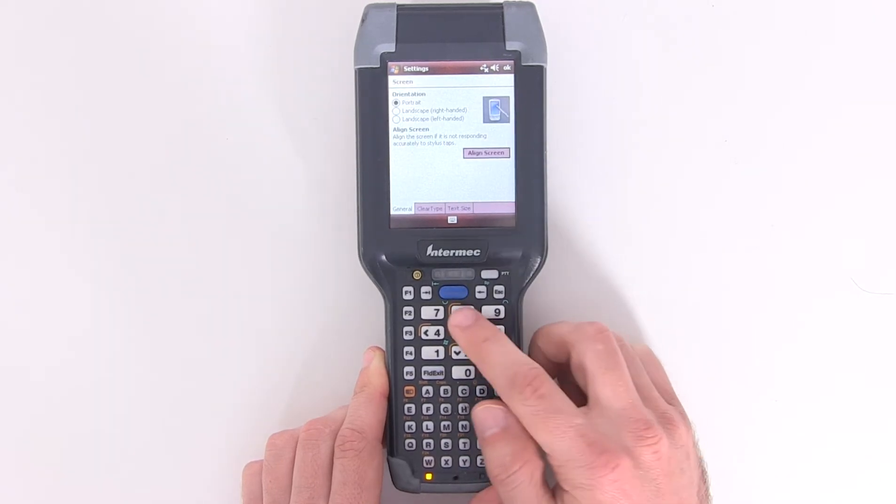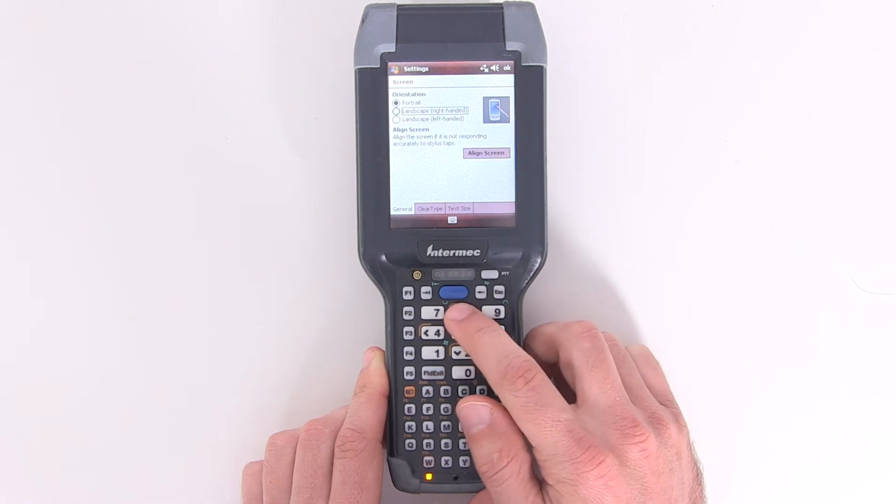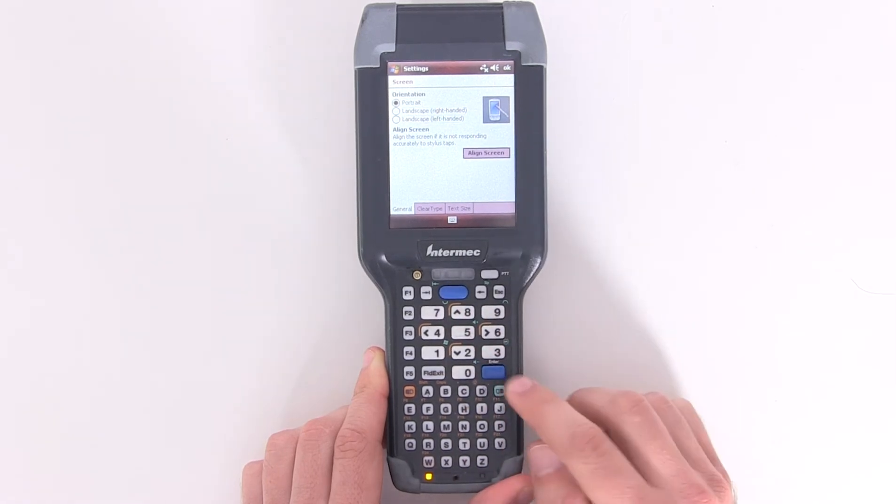Next, the aligned screen box should already be highlighted. If not, you can use the arrow keys until it is highlighted, then press enter.